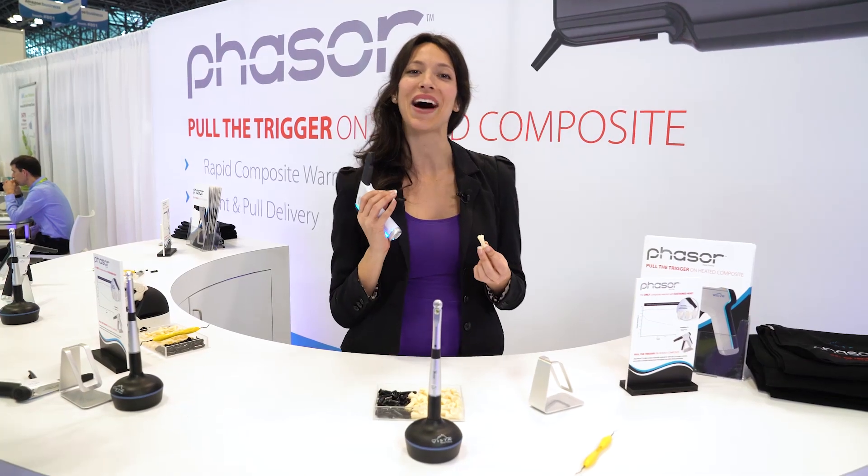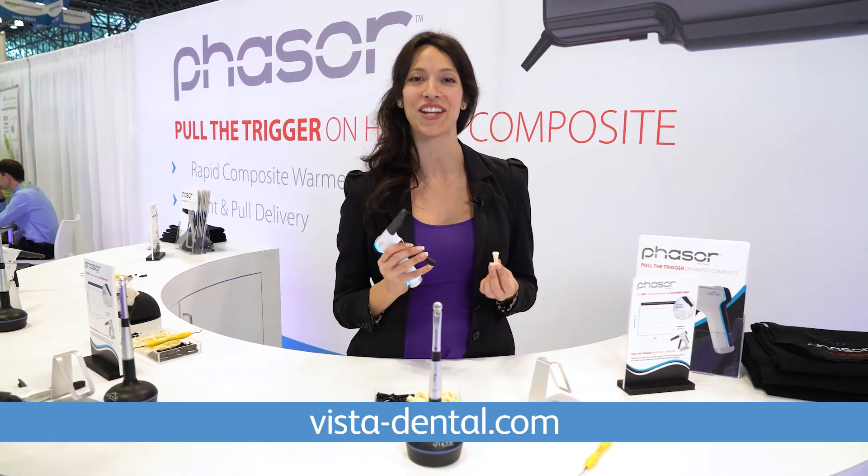Hold the trigger on heated composite. For more information about Phaser, visit vista-dental.com.